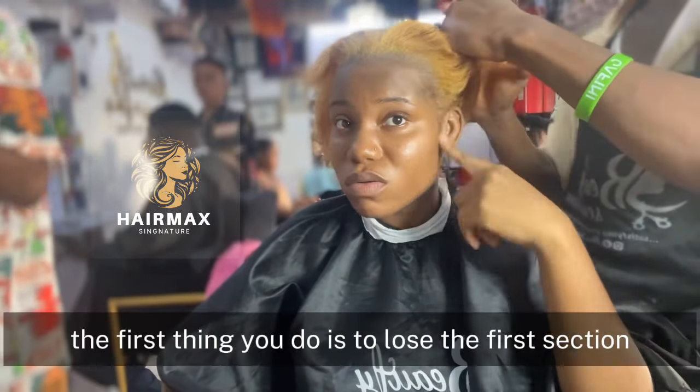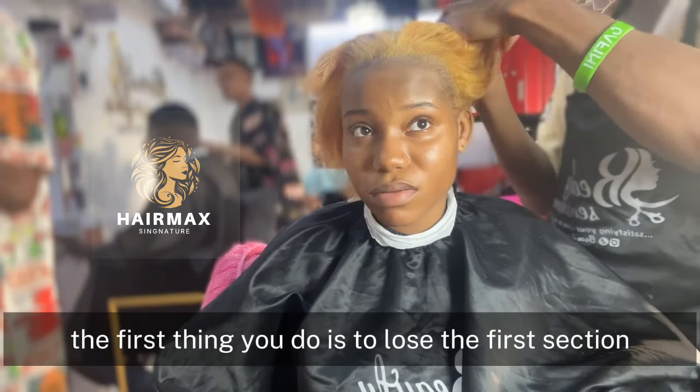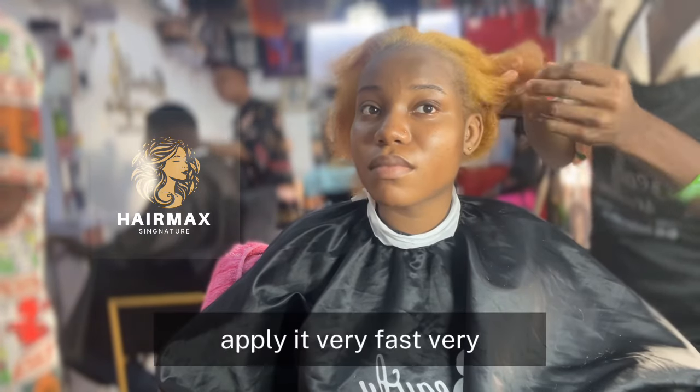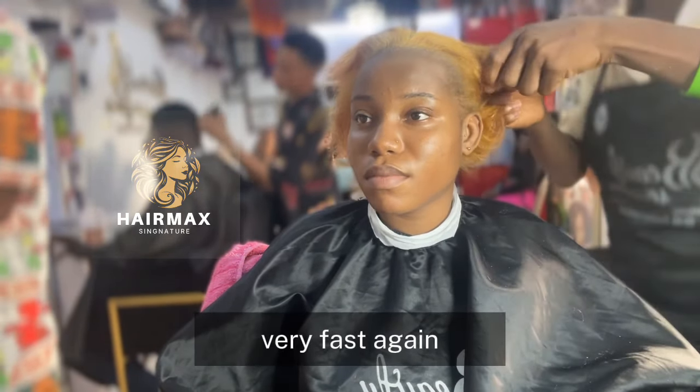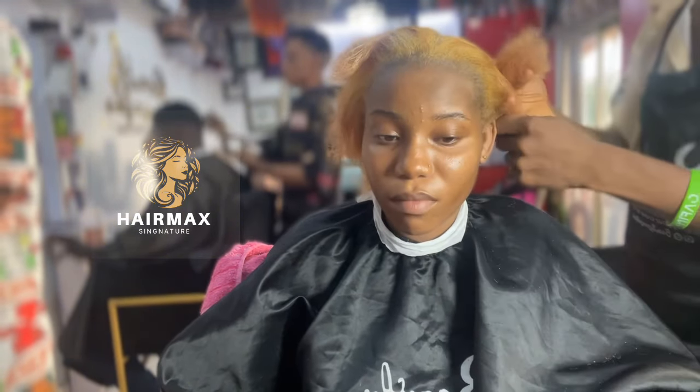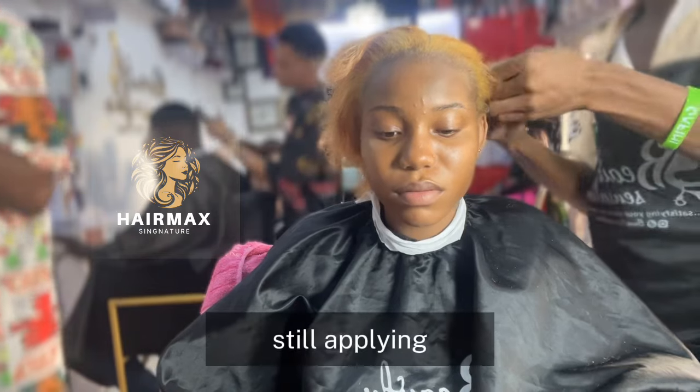The first thing you do is loosen the first section and start applying your dye. Apply it very fast, very very fast. Still applying.